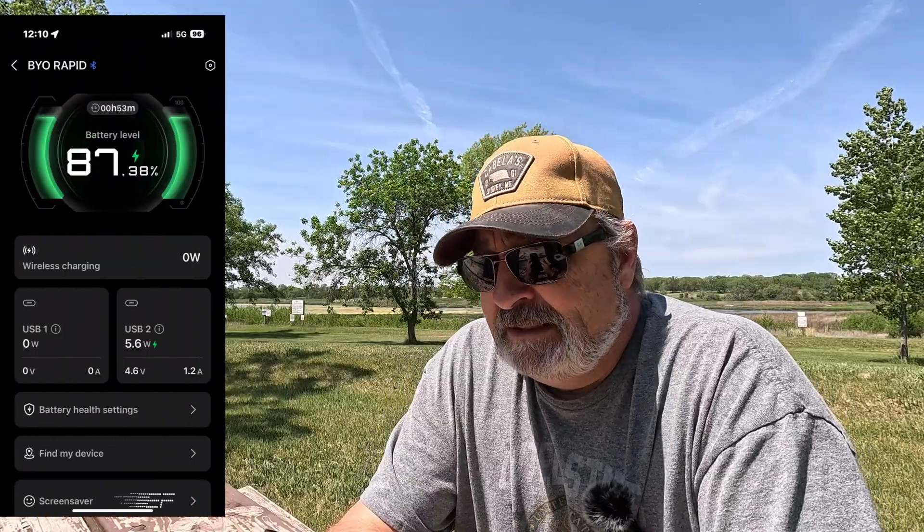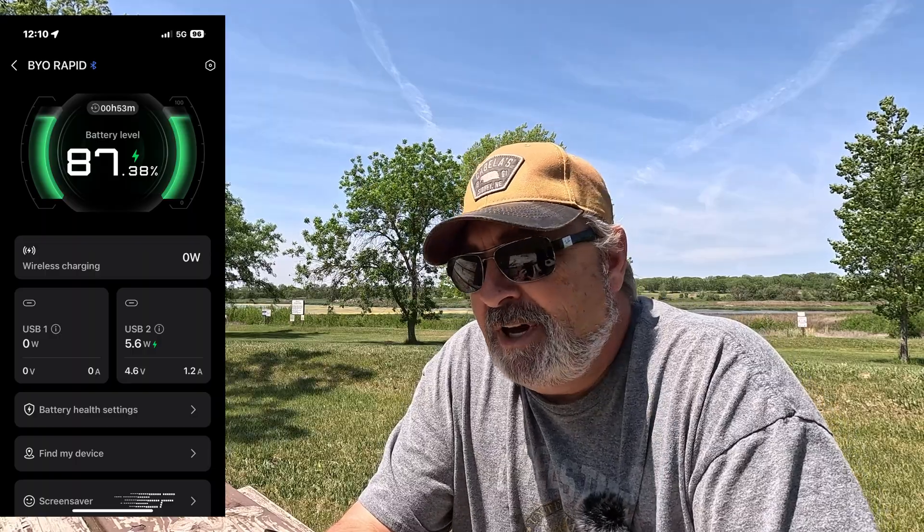All right, I've been out here for a while. I've gotten it up to 5.6 watts in, which is still — I'm not impressed with this Big Blue panel. I am going to continue to work on this project to try to find a solution that I think is going to work for me and that I feel comfortable with. The big trick is I need something that's going to give me at least more than 5.6 watts. I mean, come on — I want to get at least 10 to 15 if possible.